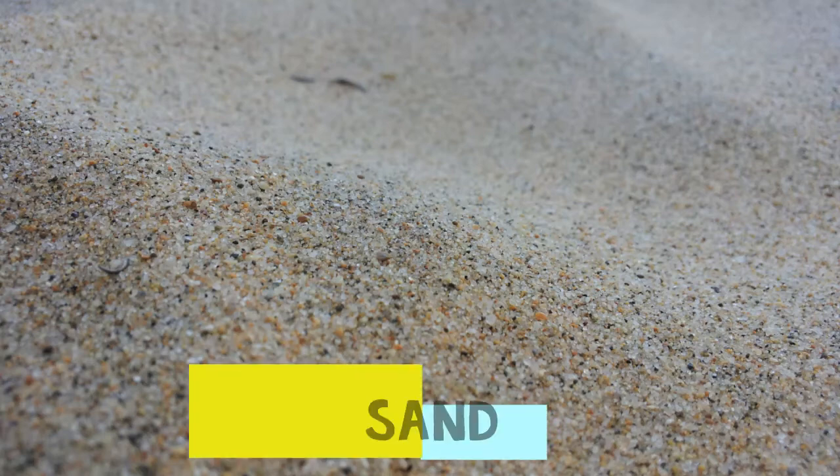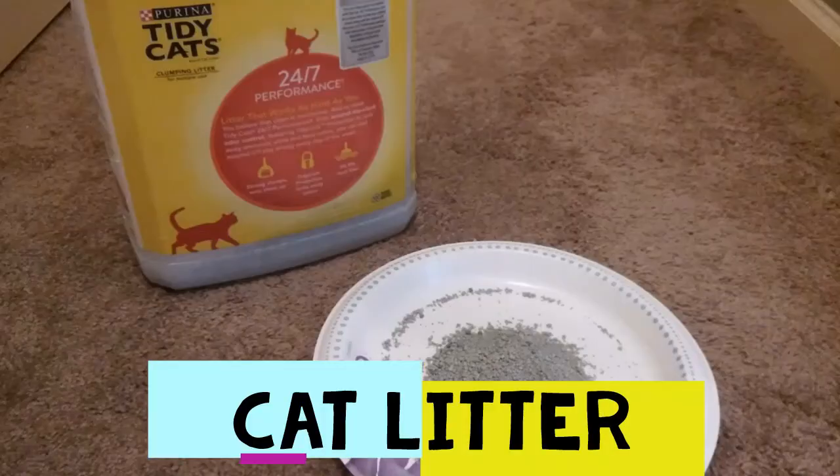In this next section, we'd briefly like to cover a few substrates to avoid, as these bedding types can pose a series of negative risks. The first is sand. Although visually appealing, sand can be easily ingested, leading to impaction. Sand can also get under a snake's scales, and it does not hold moisture very well or offer odor-controlling properties.